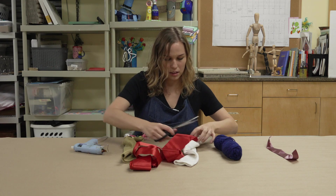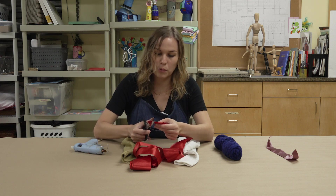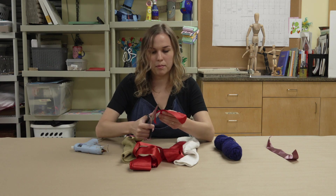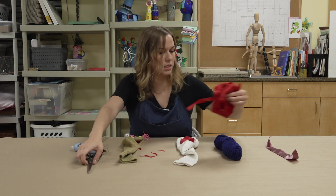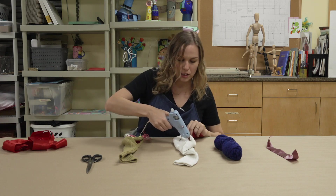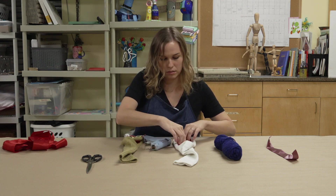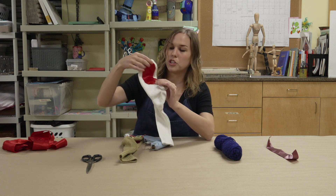First decide the length, then even out the edges to be more rounded. Once that's done, set it to the side, grab your glue gun again, and outline the shape you just cut. Then place the fabric down — now you have the shape of a mouth.